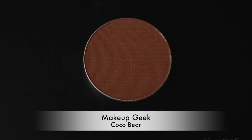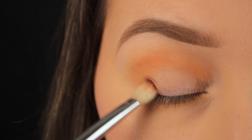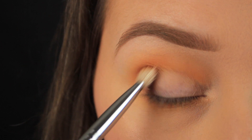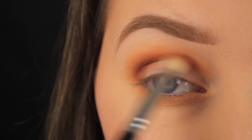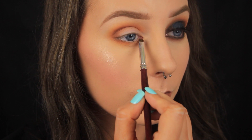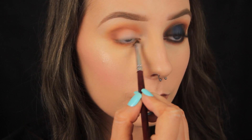I'm deepening the look slightly now and I've chosen a brown that is red-toned because that'll add depth and keep the warmth at the same time. So I'm adding this into the crease as well and I'm blending it up into that transition colour just so that they fade nicely together. What I've done to the top I'm doing to the bottom as well, so I'm using a pencil brush just to run that brown down all the way along the lower lash line.